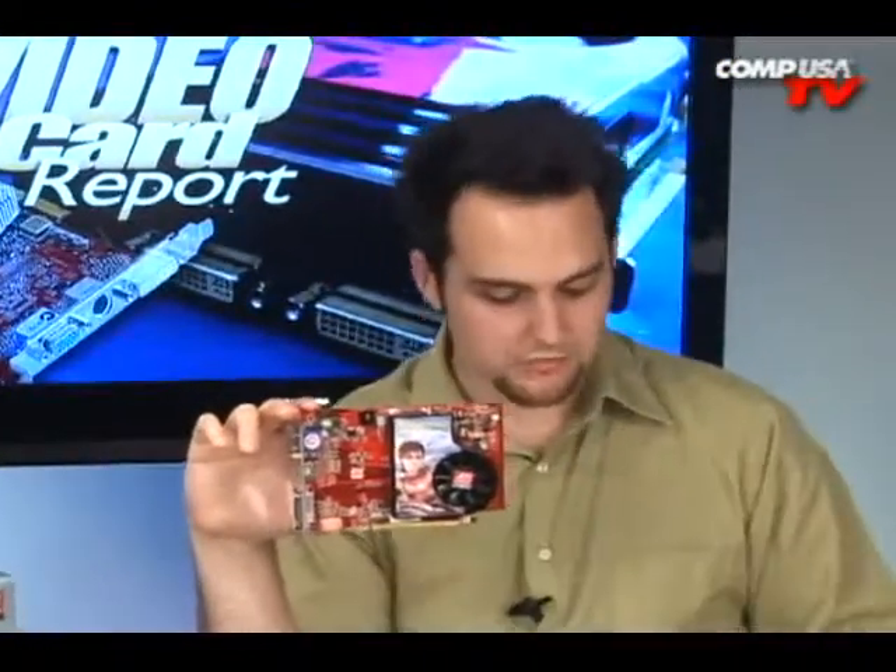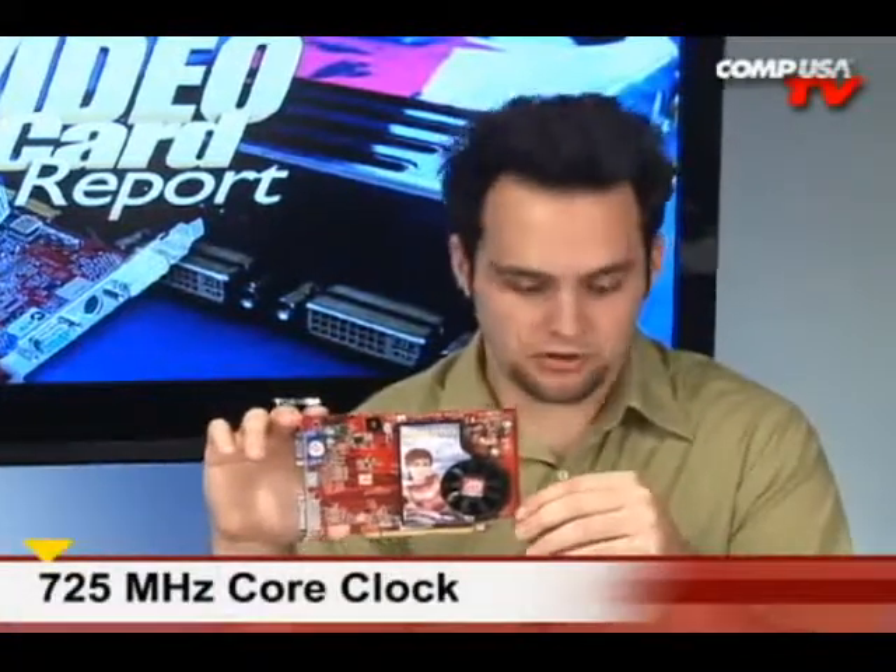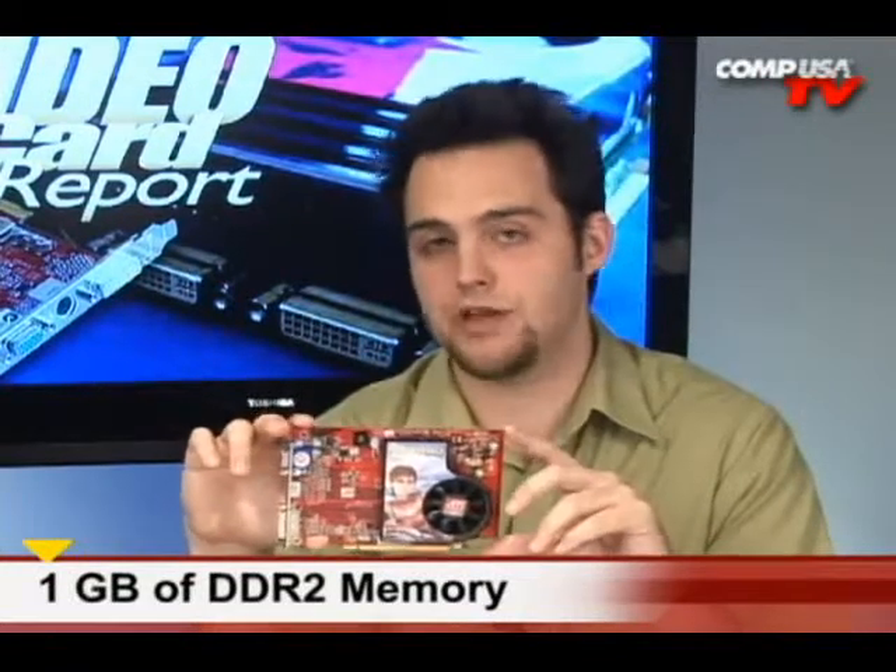It's also good for some video games. If you want to sit down and play a few video games, it can run them. Let me talk about the specs on this card. It has a 725 MHz core clock. The memory clock — it's got a gigabyte of DDR2 memory, and the double data rate is 2000 MHz.